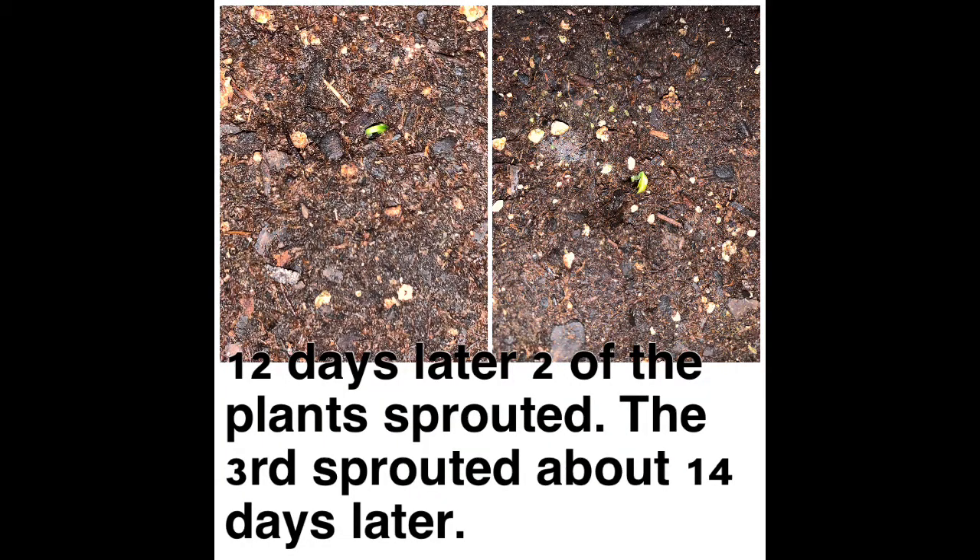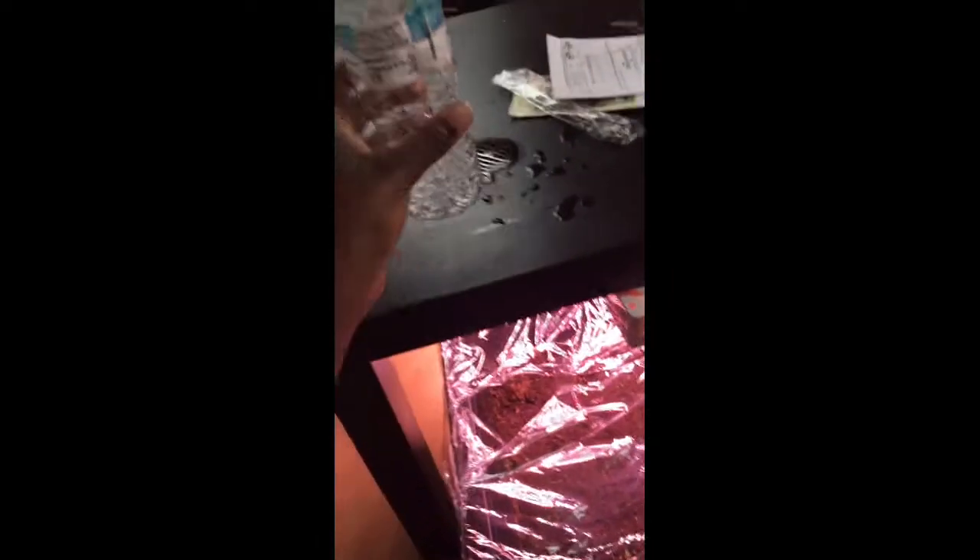We ended up adding quite a bit more soil than what you saw, and we just did peppers — seeds from bell peppers, red, green, and orange — spaced out a good bit. These are the first two sprouts, and the third came sometime later. Here I'm showing you the setup we have: plants near a window, and this is our sprinkler system using two bottles. We got the lamp taped up with those sticky wall-mount picture hangers.